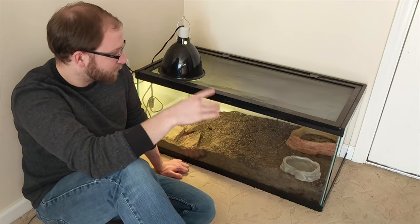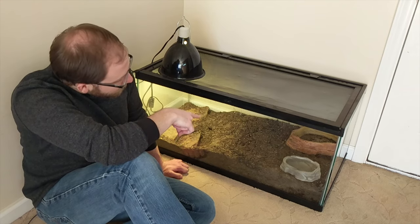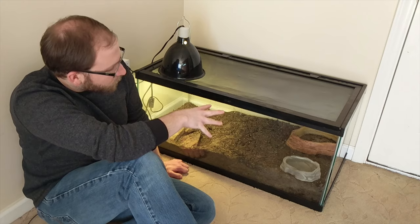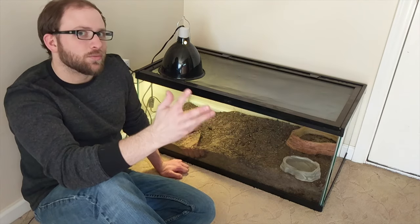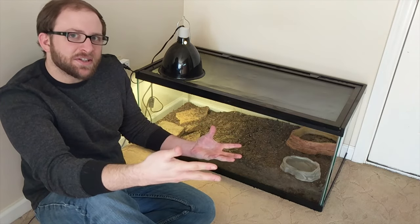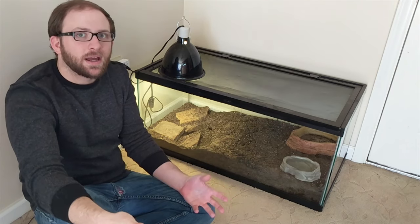He has woken up once — he came out for about an hour. He's actually awake right now, I can see his eyes open, but he's currently sleeping under his water bowl. So I wouldn't say he's fully out of brumation yet, but it looks like he's coming out of it.